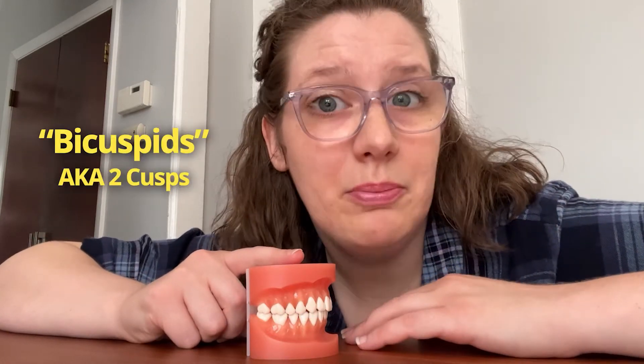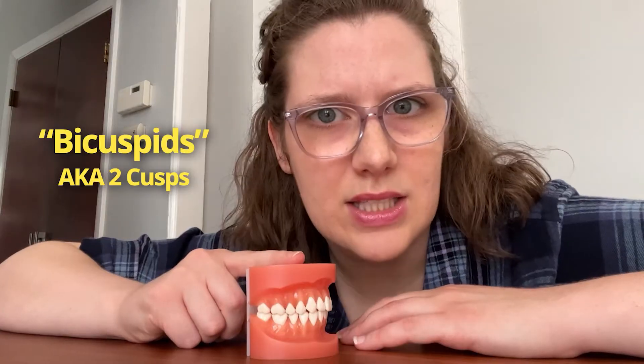Premolars are sometimes called bicuspids, meaning two cusps, but that's wrong — not wrong that they're called bicuspids, but wrong to consider all premolars to have two cusps, because there is a premolar that has three cusps. The maxillary first premolar is the largest of all the premolars and is located distal to the canine.